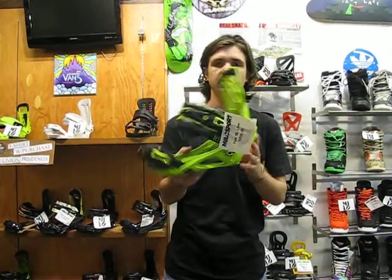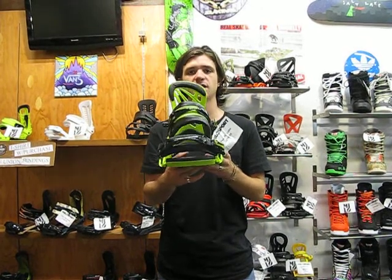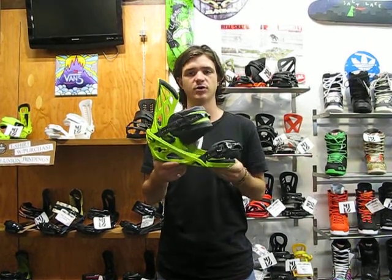Again, this binding — Flux RL for 2014 — $219 here at Milo's 4 in Salt Lake City or on our website at www.milosport.com.